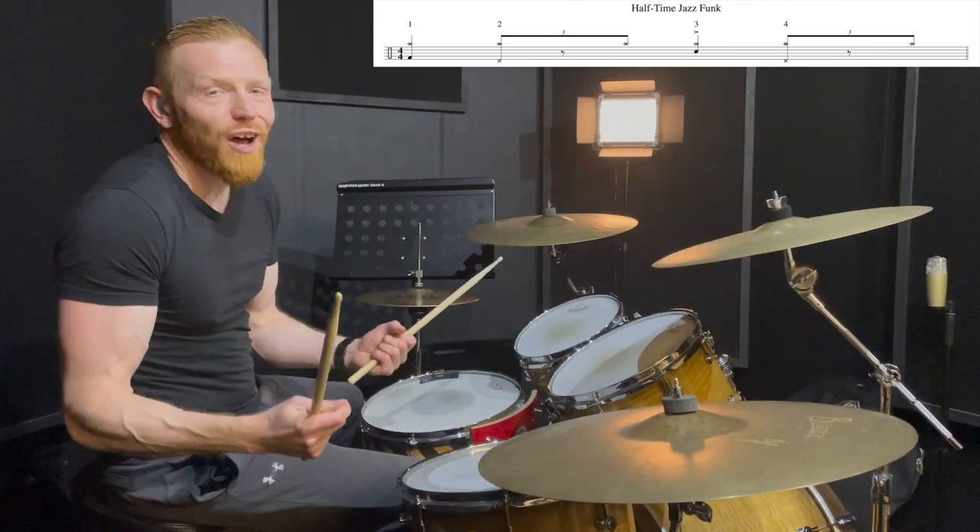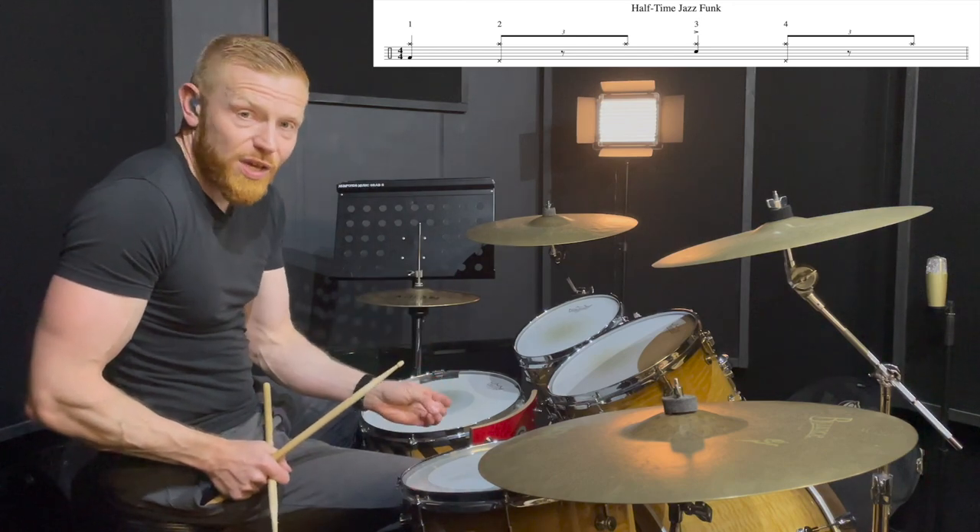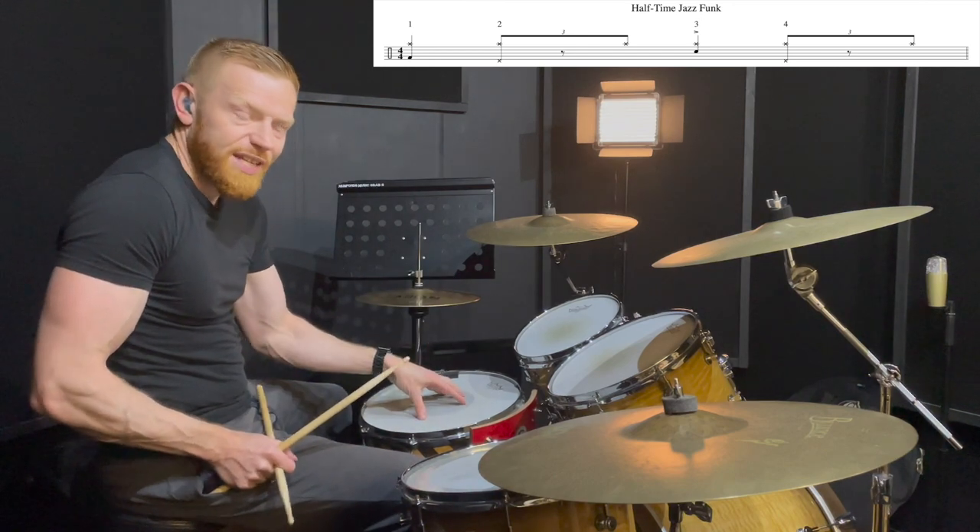But in this case, for the half-time jazz funk feel, we're going to hit the bass drum strongly on beat one, and then the snare drum on beat three.